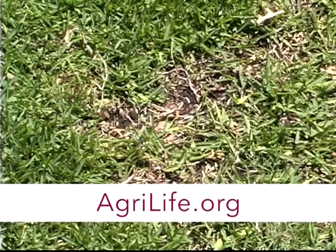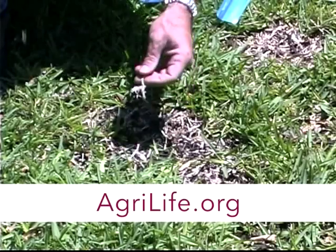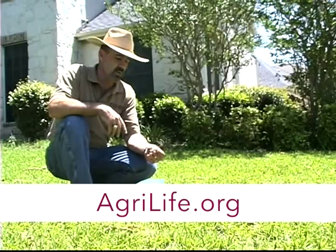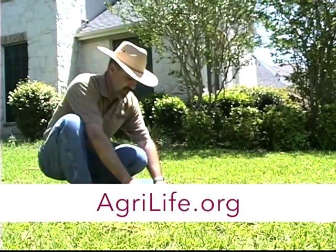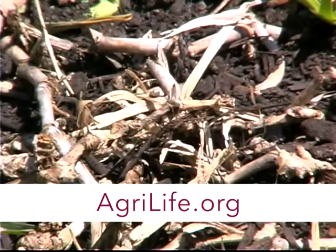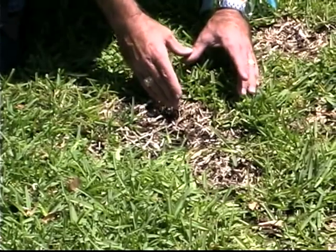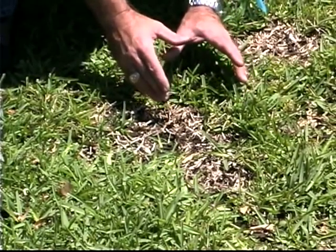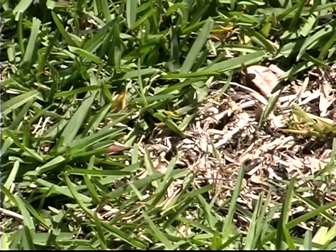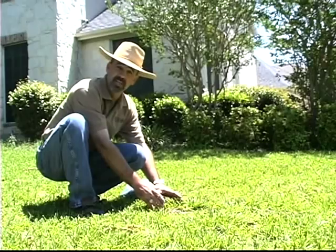Your county extension office can help you do that by looking at a sample. Don't take dead grass from the center of the dead area — we can't do autopsies, but we can do diagnosis. So when you look at a spot like this, rather than getting dead grass or some grass that's perfectly healthy, go to the zone between healthy and dead. That's where the disease will be most visible and evident, or in the case of chinch bugs, where the highest populations will be, and therefore we'll be able to determine what it is.